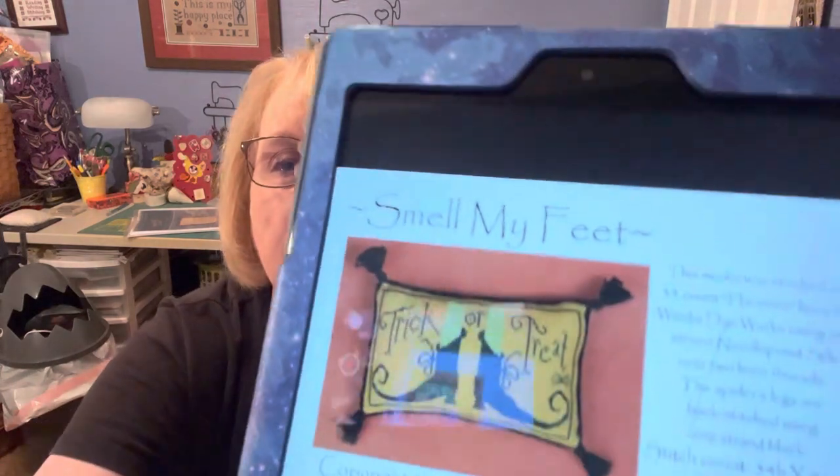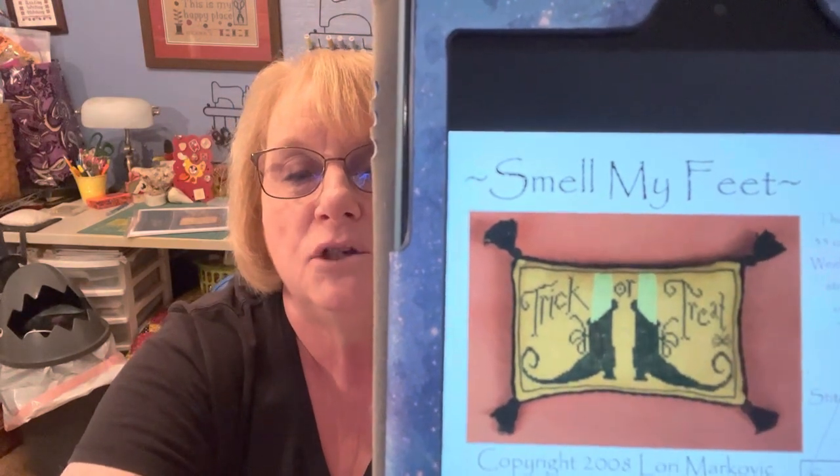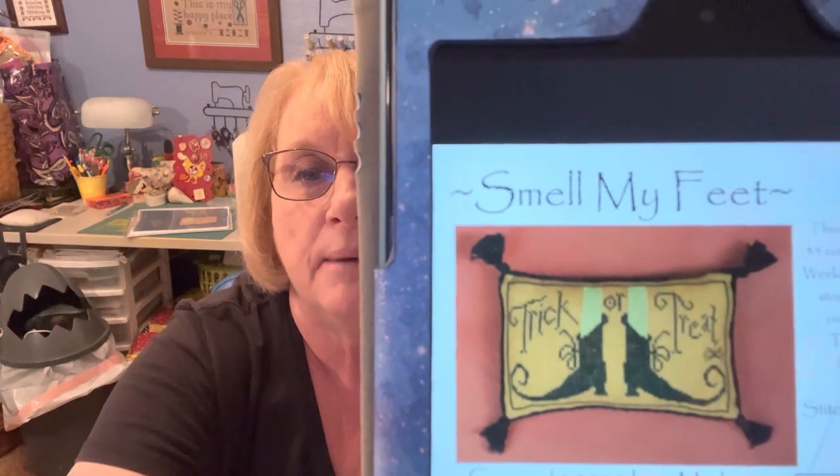The next thing I'm going to do is our free pattern. It was sent to me by one of my friends from Friend Stitch — thank you so much. It's from La-Di-Da, a 2008 pattern by Lori Markovic, and it's called Smell My Feet. It's just so cute — Trick or Treat, Smell My Feet. Those little witch feet are adorable and the tassels really make the pillow. I'll link that below so you can be ready for Halloween.